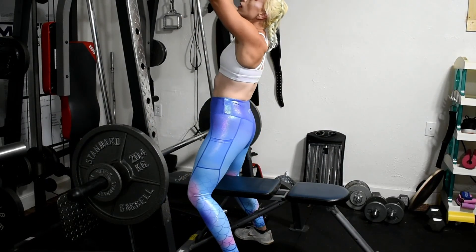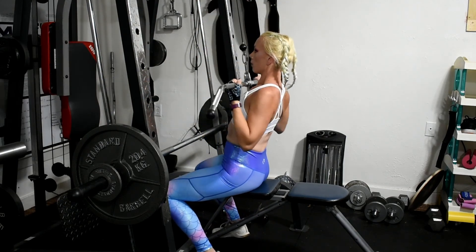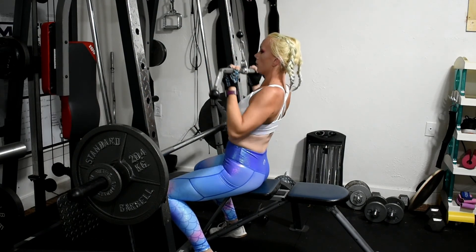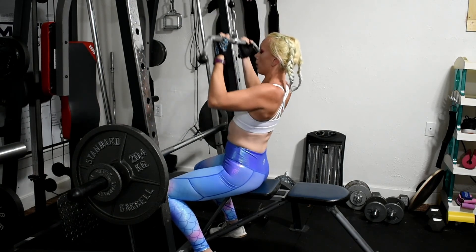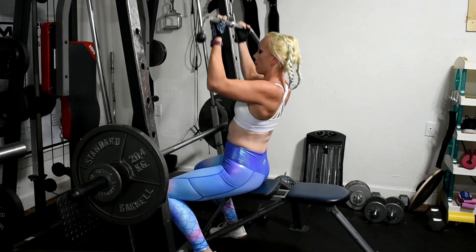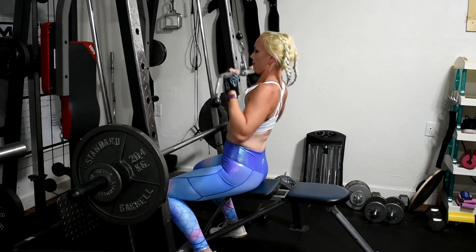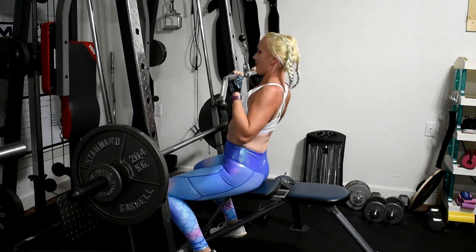All right. So now we are going to move on to underhand grip pulldowns. This is a fairly higher rep workout — it's later in my workout cycle, so we're doing a lot of reps. I really enjoy the underhand grip. It's a little easier on the shoulder than wide grip pulldowns, and I feel it a little bit more in my middle back. So we're going to do a few sets of these.